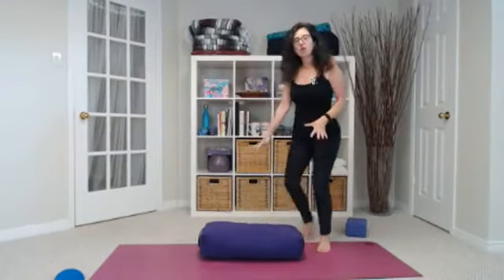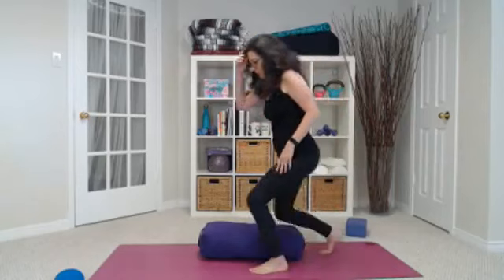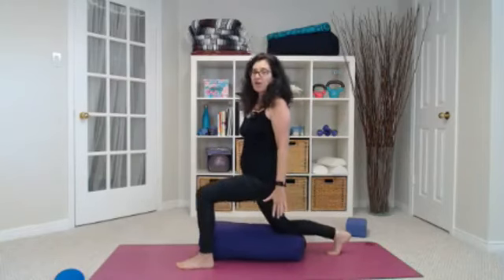Start off in a bolstered position — you can use a stack of pillows. I'm using a yoga bolster. You come into a lunge position, like a marriage proposal lunge position, and all you're doing here is lifting up and lowering down.